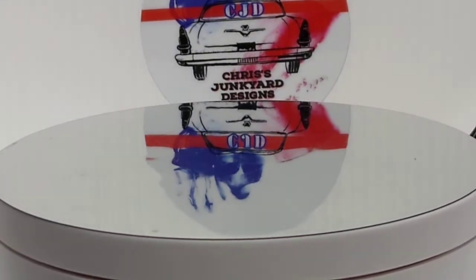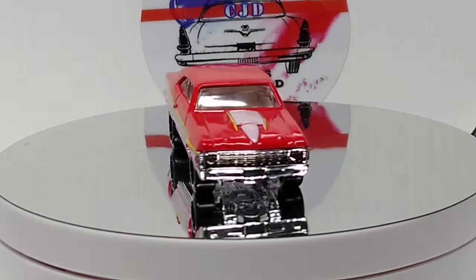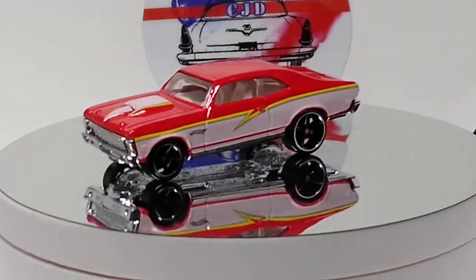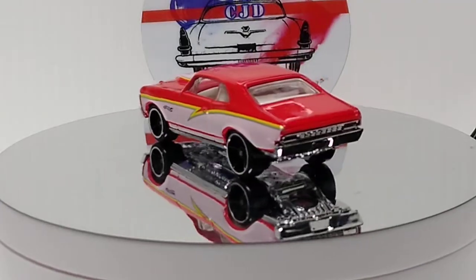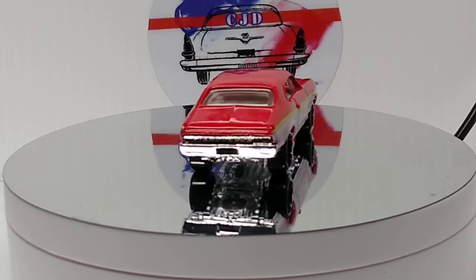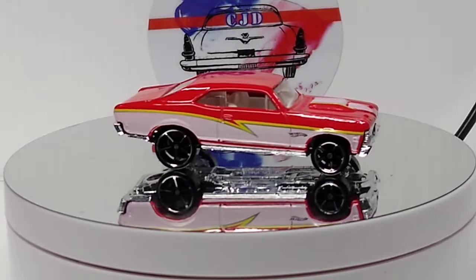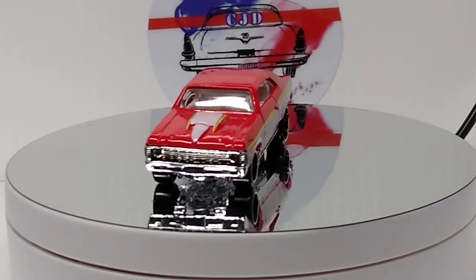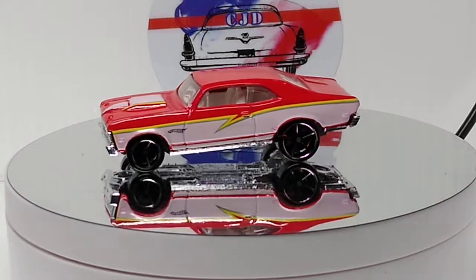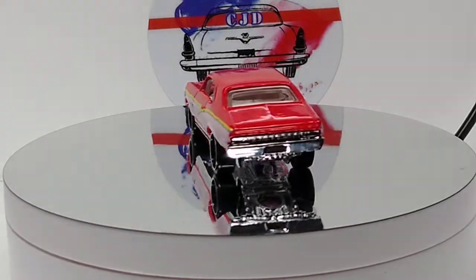We'll do a standalone, then we'll have a couple of the same again. This one's really sweet. White interior. I like the graphics on this. I don't know, guys, the camera still looks like it's moving in and out. I really don't know what else to do. I've tried everything. I don't know what else to do to make it stop doing that. It's very frustrating.